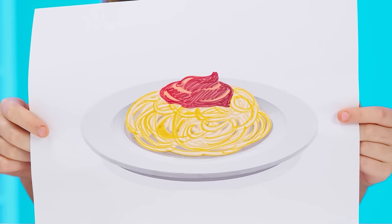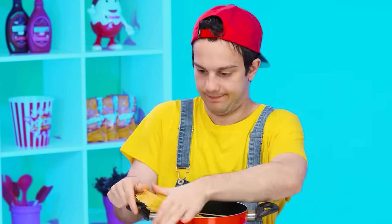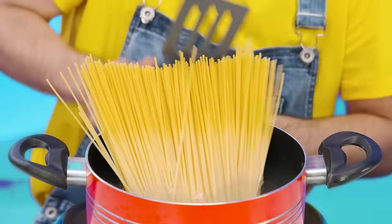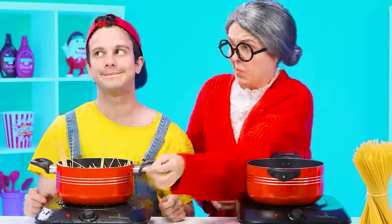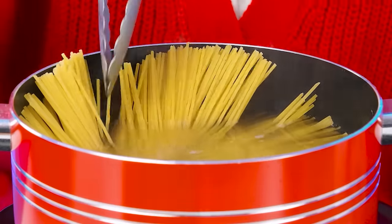I want some spaghetti! Okay, no problem. I'll show you how to cook it. Put them in a saucepan — wait, why don't they fit? How do you cook them? Come on, get in! Stupid spaghetti, I'll show you now! First, you need to turn on the stove, and then put the spaghetti in the water. They're melting in. Real pasta is prepared differently.